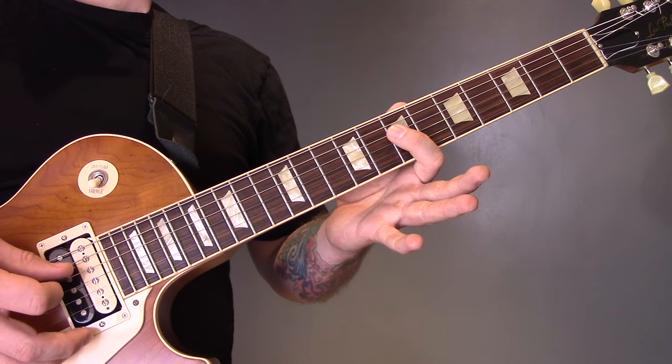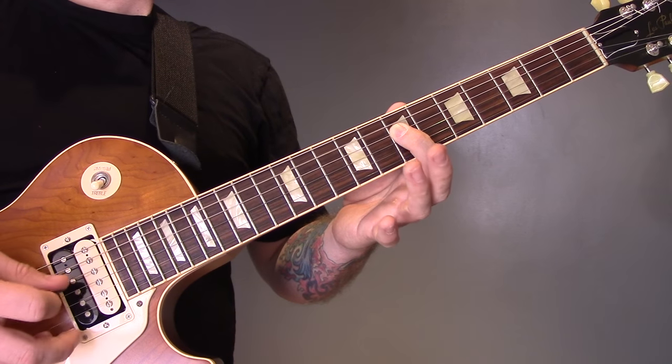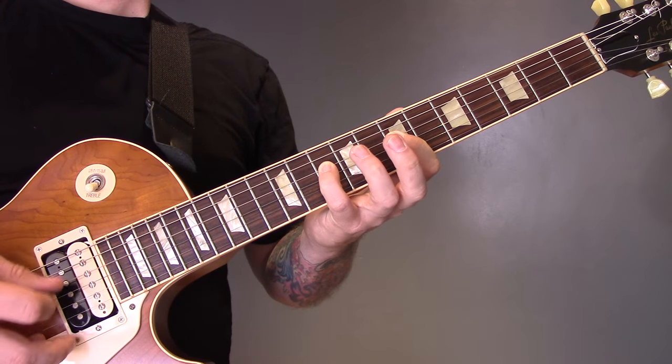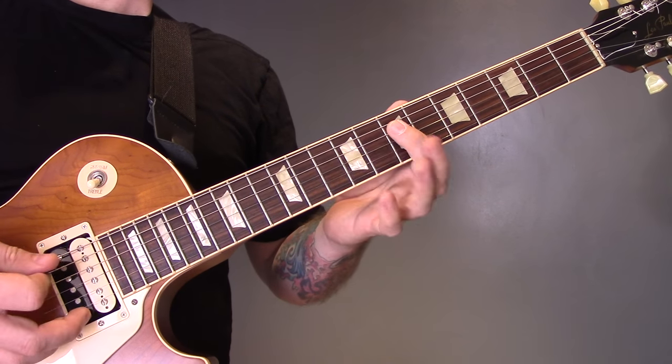I'm going to play open A, 7, open A, 7 again. Then open A to 10 of the D, then open A to 9 of the D. So that's that phrase.